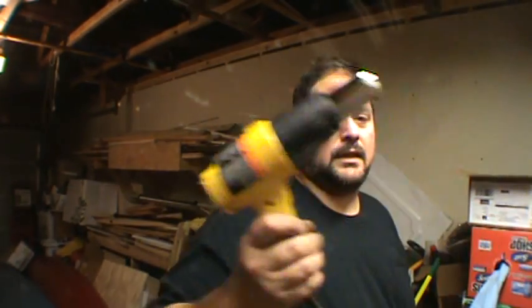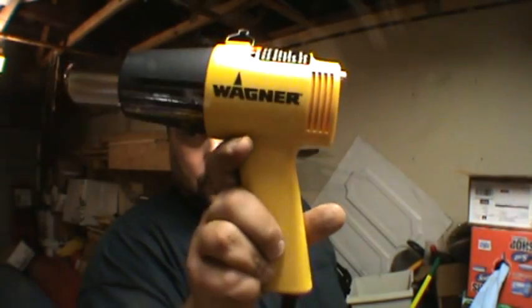What you're going to need is a pair of vice grips or a pair of pliers. You're going to need a heat gun — this costs less than twenty dollars at Walmart. It's a Wagner heat gun.